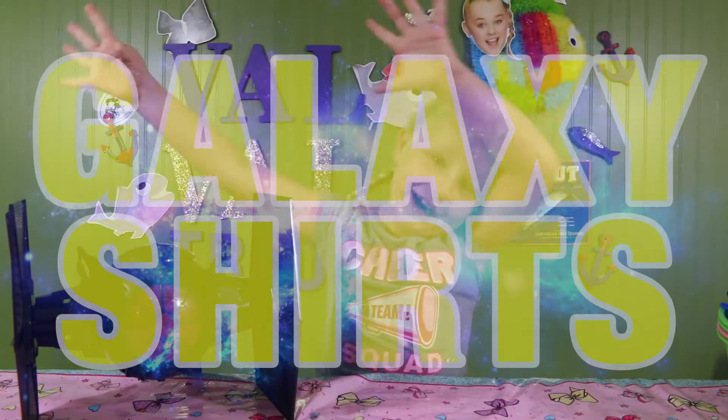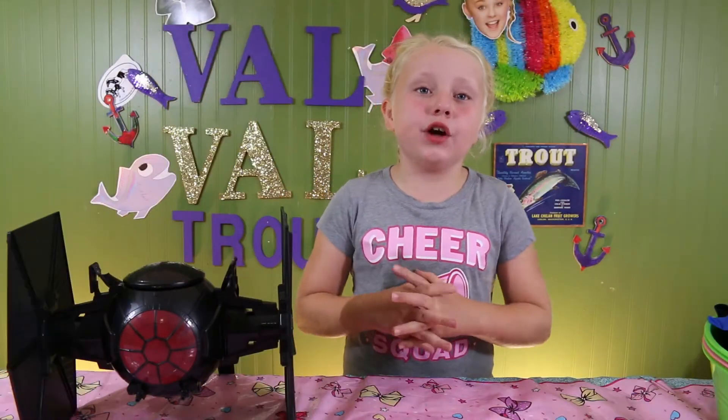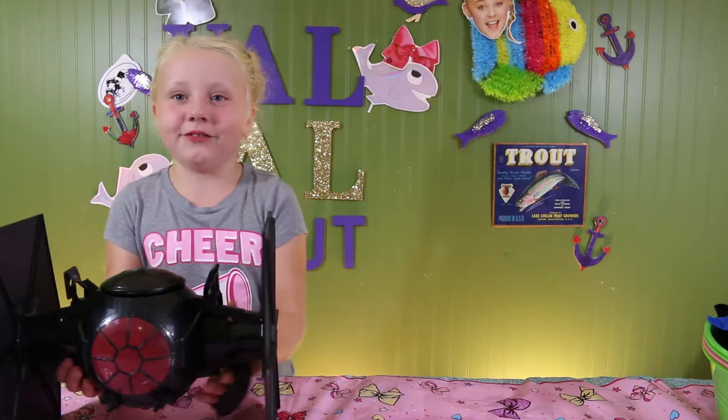Okay, we have everything to make the galaxy shirt! I'm going to go find somebody that knows the galaxy really well to help me make these shirts. I'm going to go find somebody.